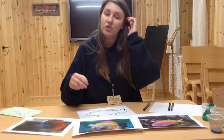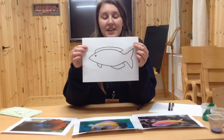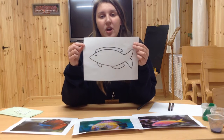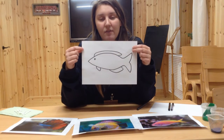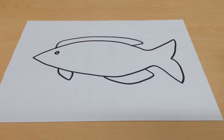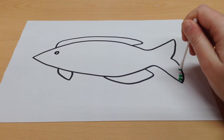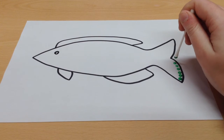Now I want you to choose one of these fish and you are going to use it as inspiration for your outline. Draw your outline of your fish for you to paint inside. Now you have drawn your outline, you are going to paint inside the fish. Put a little bit of paint onto your cotton bud just like mine, and use small dabs to fill your fish outline.